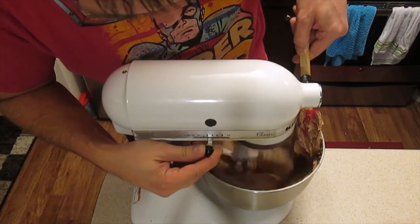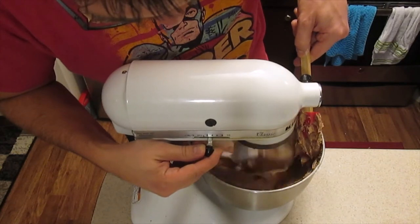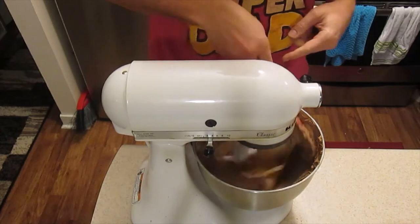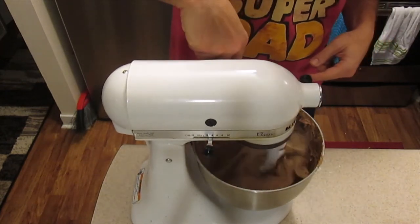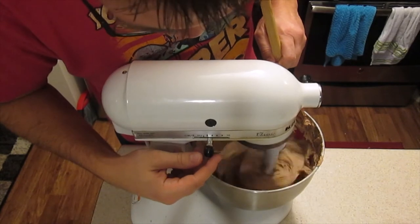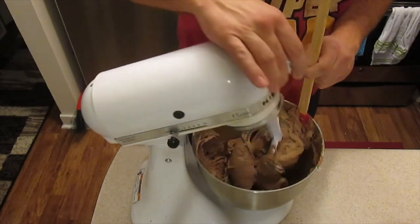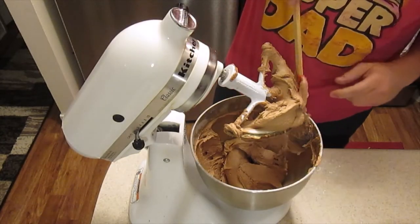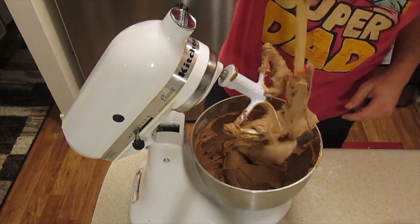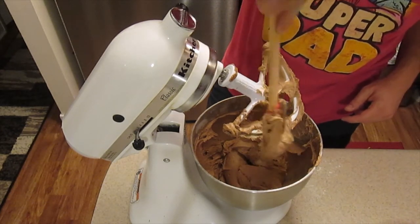Really like having this mixer. That's looking good — and it smells fantastic. Wow, look how light it looks. It's going to make for some nice, delicious brownies.